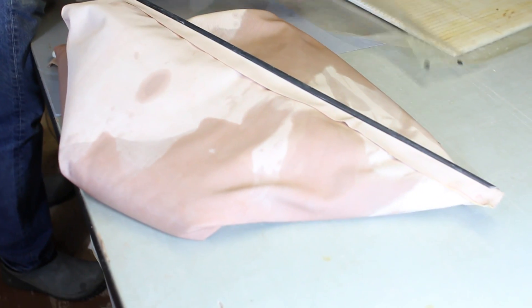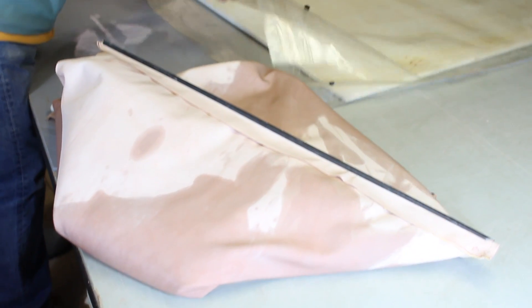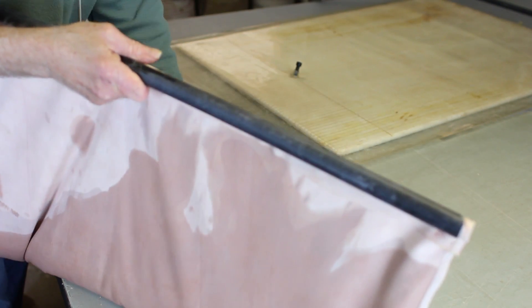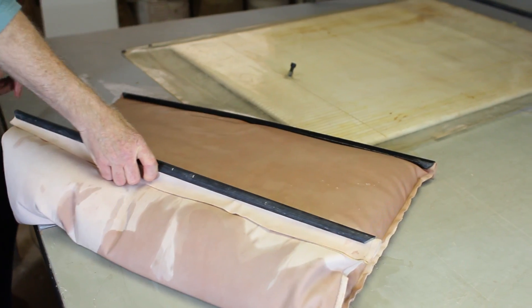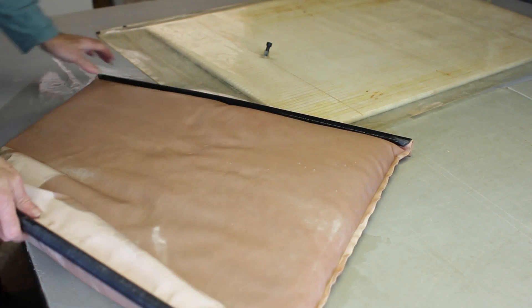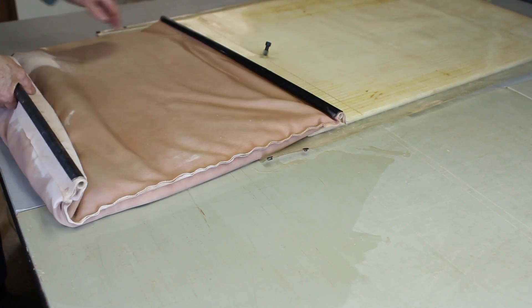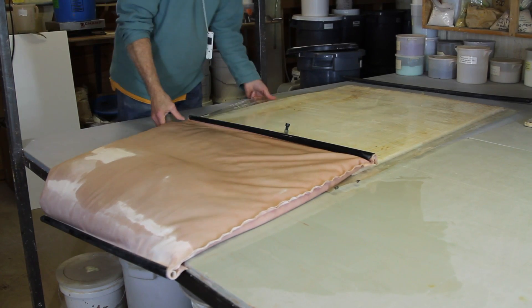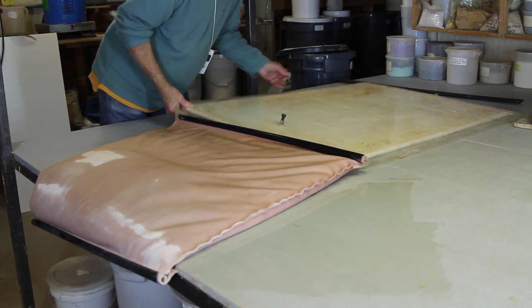What I want to do is prop this bag open and then progressively slide it inside. This works best if you have it on a table. You can see when this is pressed flat, the clay runs — seeks its own level like water.